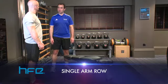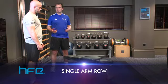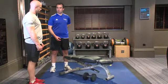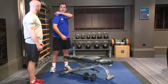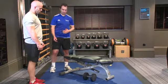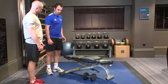This exercise is called a single arm row. It's an upper body exercise mainly for the back, working the latissimus dorsi, rhomboids, trapezius, posterior deltoid, the bicep, and the brachialis muscles.